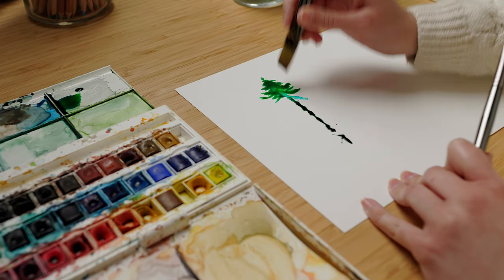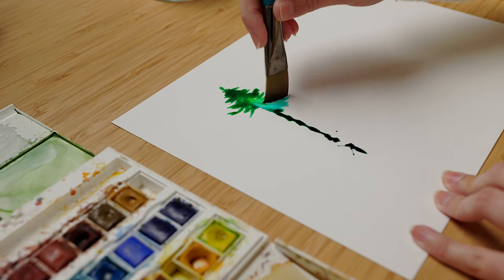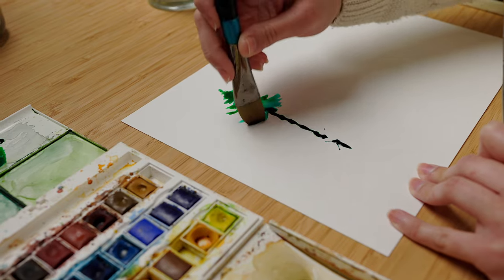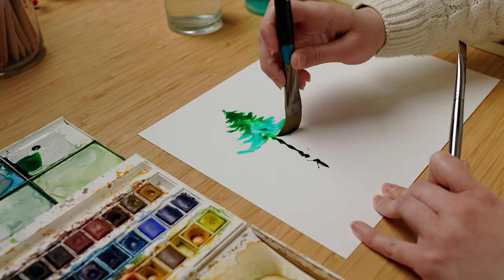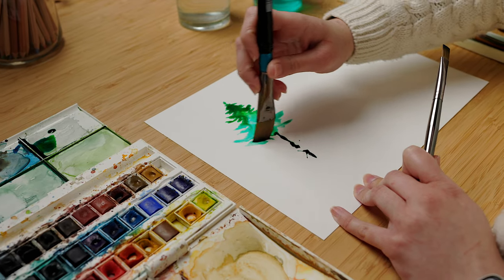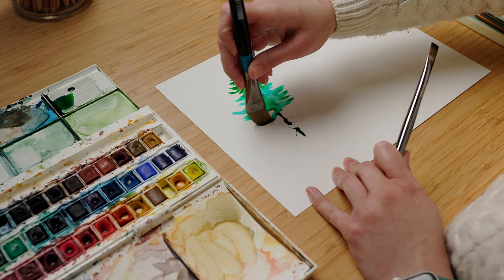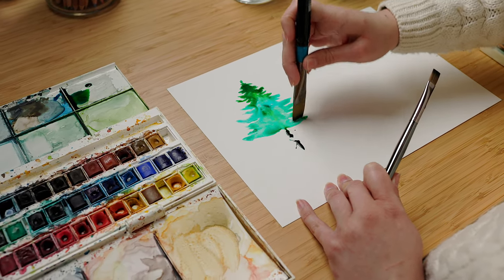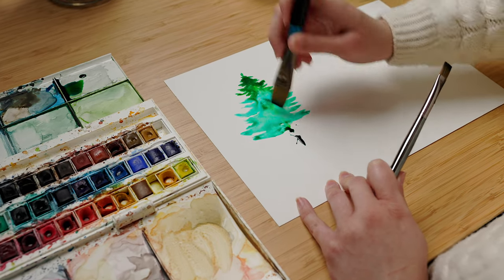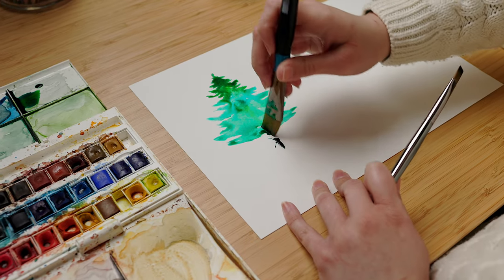As you can see, I've used the smaller flat brush for the tip of our tree and then I'm using the bigger one for the larger areas. We have different shades of green because we used two different ones and now they mix together, so just drag the watercolors that you placed on the trunk out to make the branches.